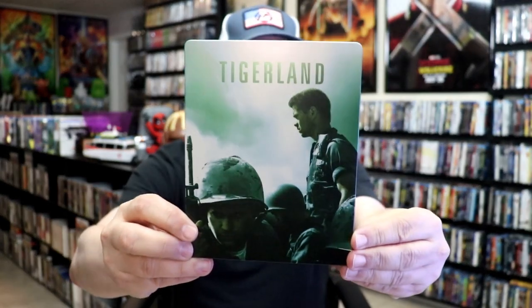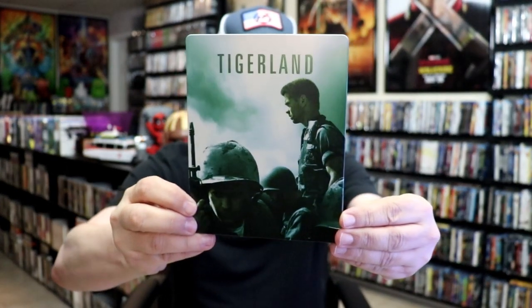I'm going to go ahead and remove this from the wrapper and take a close look at this Steelbook. I got the wrapper off and the J card removed. Here's the front of the Steelbook. It is a matte finish. There's no embossing or debossing.